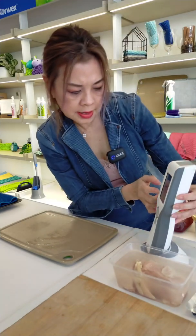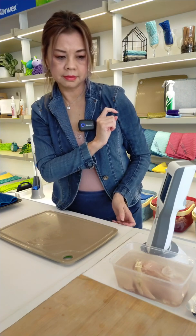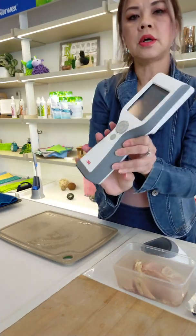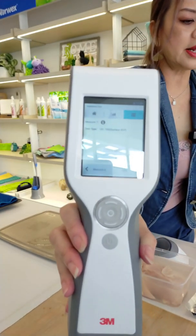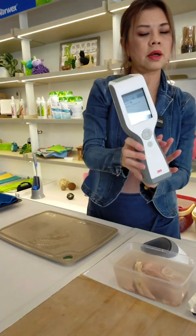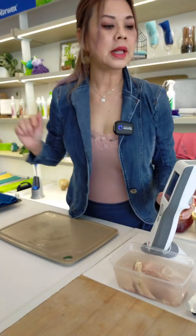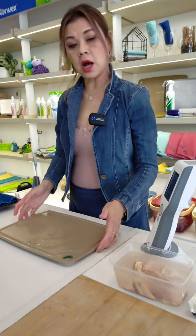There it goes, and let's start. It removed a lot. What's left now is 1,025 RLU against the 540,529 that was on the cutting board. That's a removal of 99.8% of the ATP from the surface.